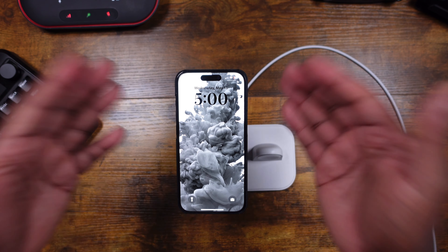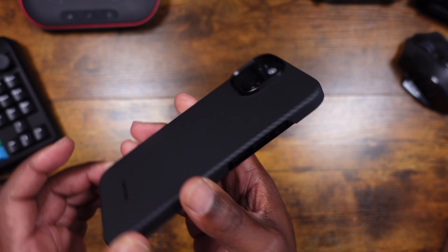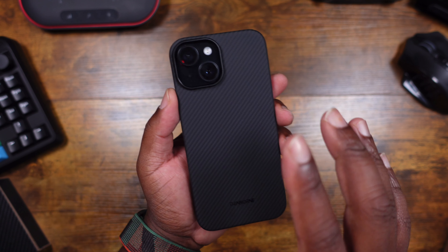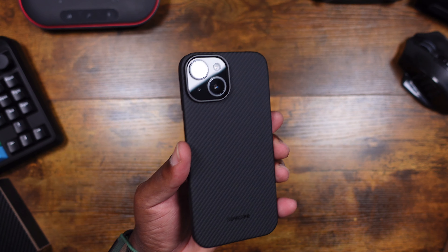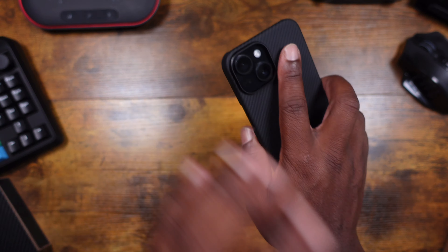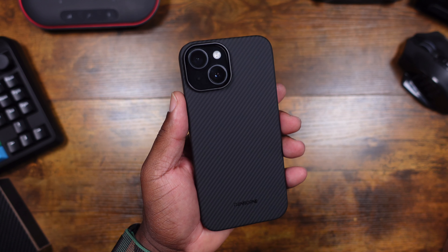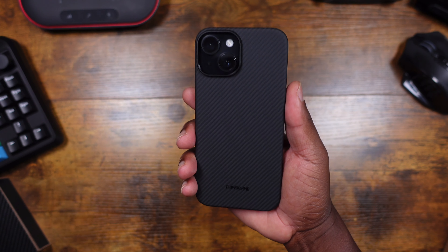This is just a quick video to show you the Thinborn case — very minimalist, the design looks good, cutouts look good, and it fits like a glove. Just be attentive to the protection level when you're out and about. This case is great for a relaxed day — going out to dinner, something chill, you want that elegant feel. But if you're doing anything rugged like rock climbing or jogging, this probably isn't the one. Save it for those relaxed days.